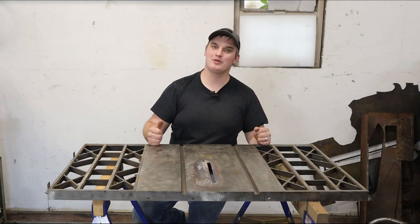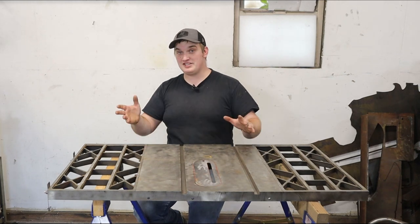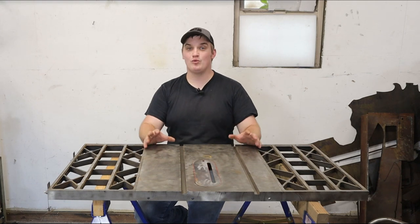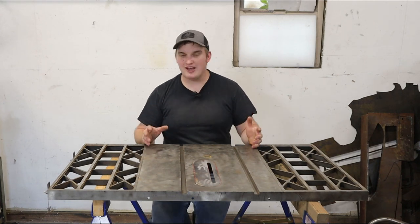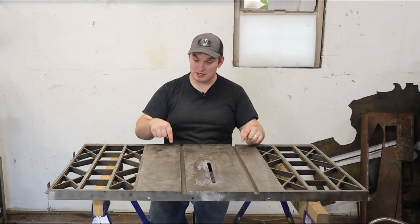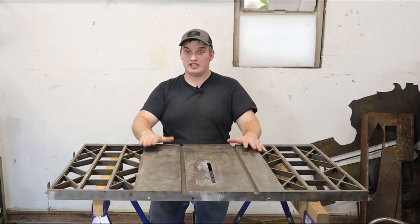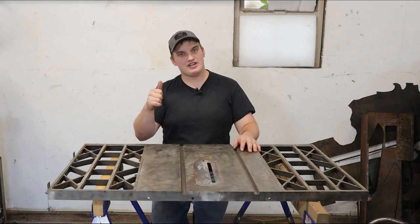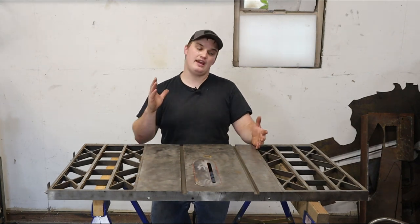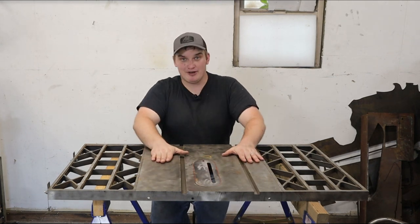Welcome back, happy fabricators. In this video we're going to be doing part two of the cheap welding fixture table build. If you didn't see part one, check that out down in the description below. Thanks for all the love — in the last video we had over 50 people comment and say that we should definitely continue with the idea of making a belt sander with the remaining components of this table.